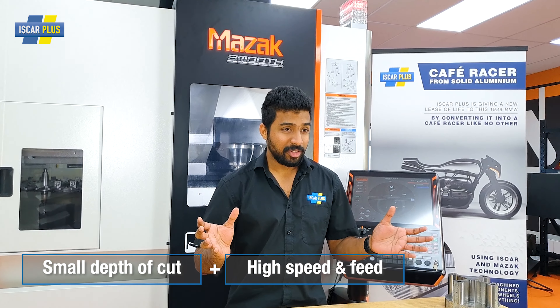But now we've got indexable high feed cutters from Iscar. These, my friends, are the two small diameter indexable fast feed cutters from Iscar — the NAND 3F and the Micro 3F. Let's have a look at this one for starters.